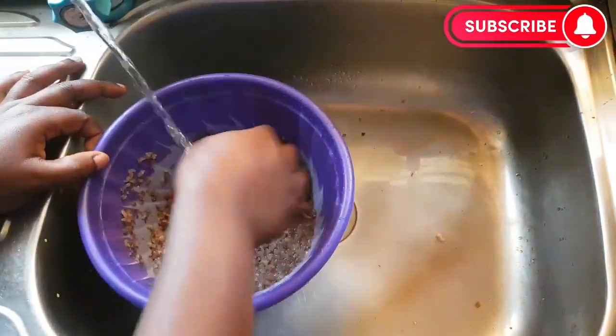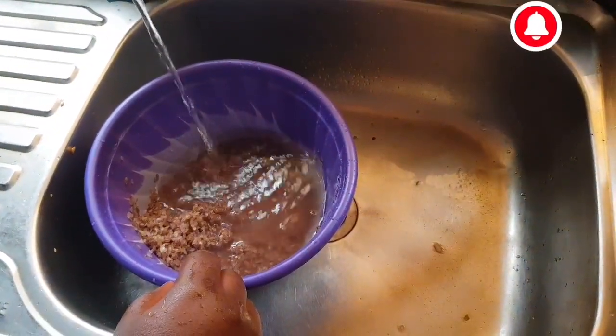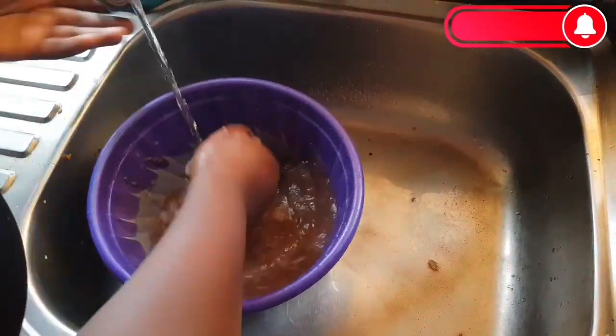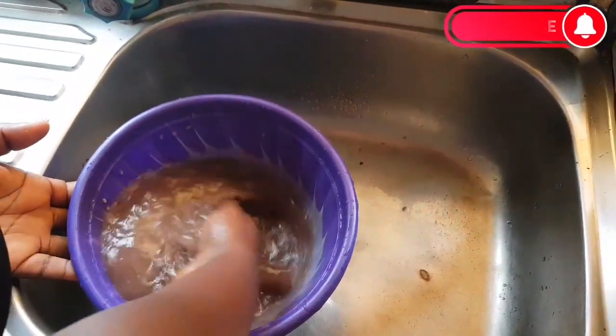When you are buying this particular rice, it is either you buy the repackaged one, or if you are buying from local markets, be sure that it is very neat. You also have to pick it because of stones and other particles that are always inside.